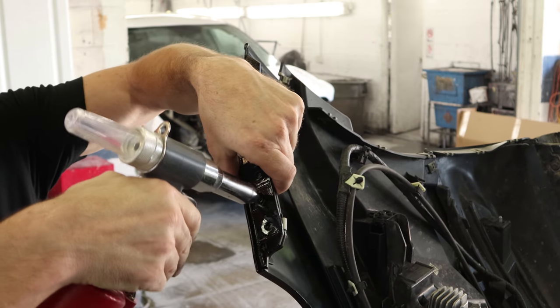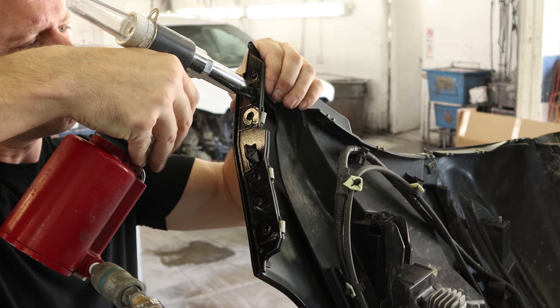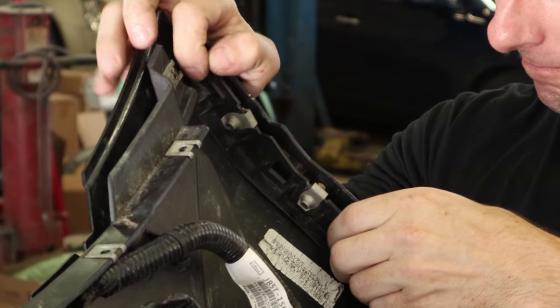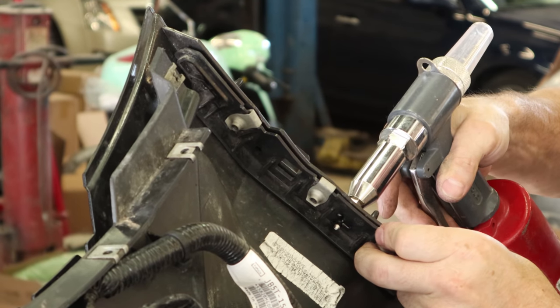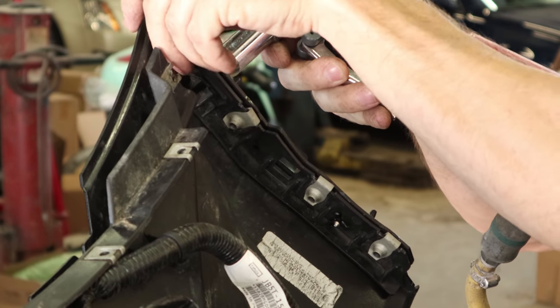Now we can put our side brackets on — they clip into the bumper and there's a couple of rivets. Same thing on the other side. Once you have a pneumatic rivet gun, you're too spoiled to go back. I'm even willing to listen to the air compressor just to use it.